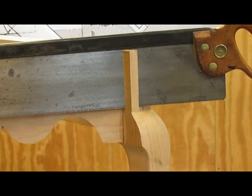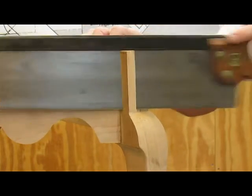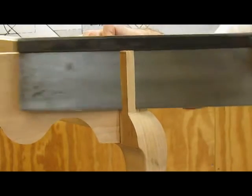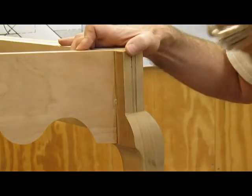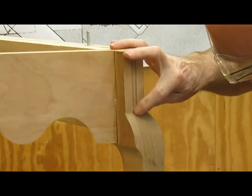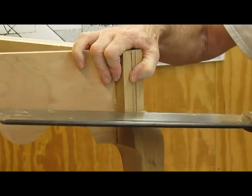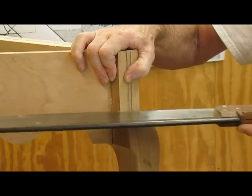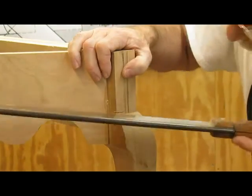Sawing the waist away from the leg. A little more to go. You don't want to go too far. That's as far as the saw is going to go. We've got about an eighth inch more to go, so I'll have to take it off here. That's about it.